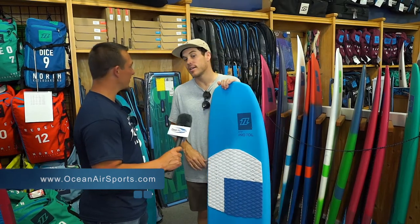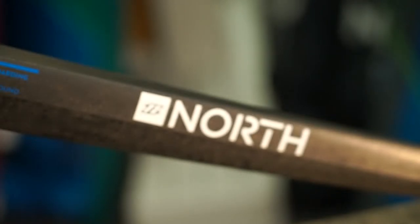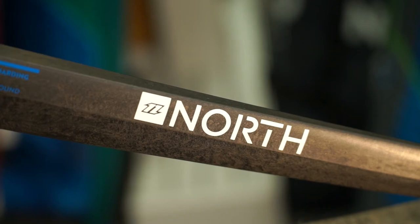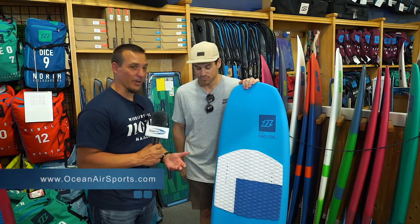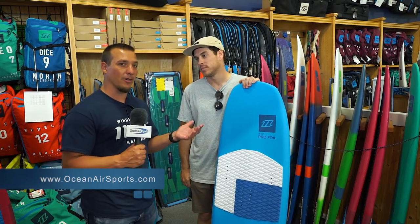That's basically the foil range in a little nutshell. If you guys want any more info, check out North Kites, or hop into the shop here at Oceanair. The guys will definitely chat you up and give you all the extra details — they know their stuff here. And if you want to just click and buy one on the site, we've got them right on the website at www.oceanairsports.com.